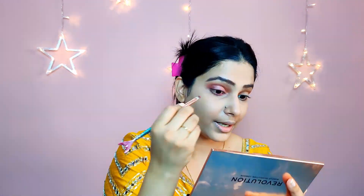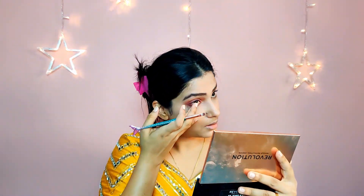Next I'm taking a pencil brush and applying the same light pink color on my waterline. If you have any fallout, don't worry — we'll clean it up later. Then I'm taking the dark plum color and applying it on the outer corners of the waterline. Once done with the eye, take the same fluffy brush you used for powder and tap out any excess color you can see under the eye.